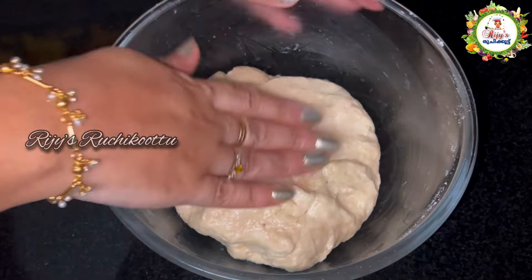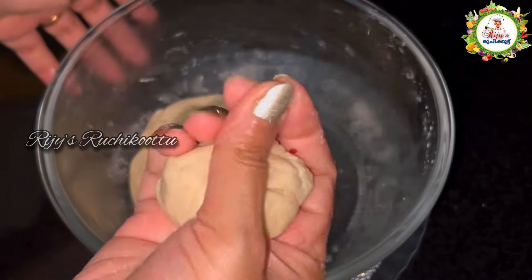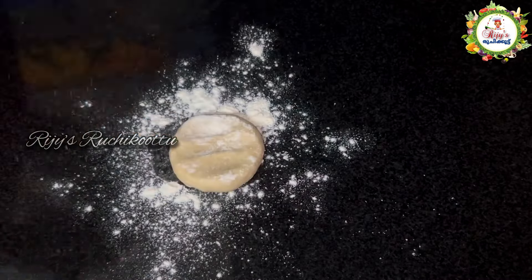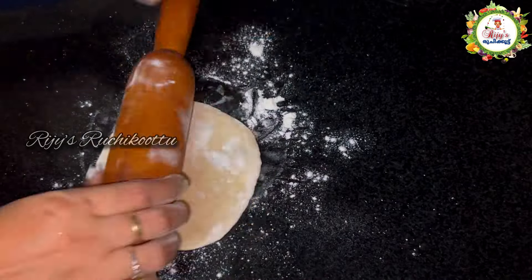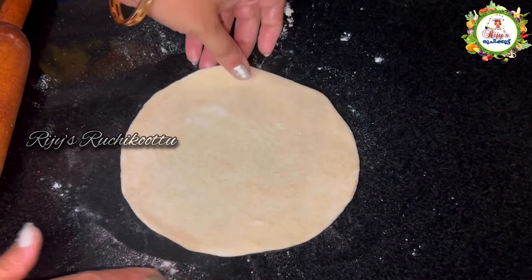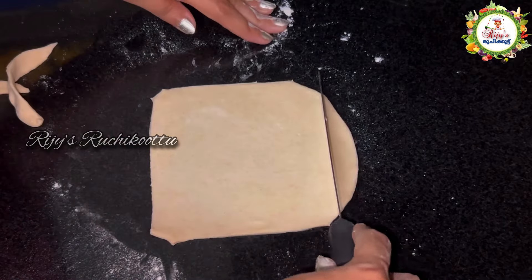We have the water. Make the dough very soft with a little bit of water. Roll it out in a round shape, then cut the corners into a square shape with 4 sides.